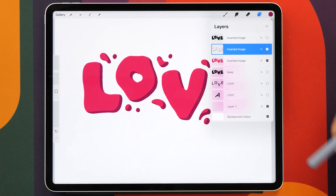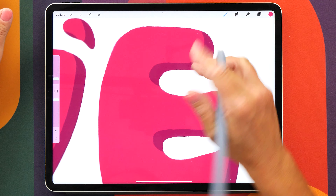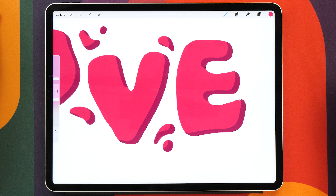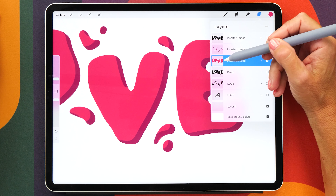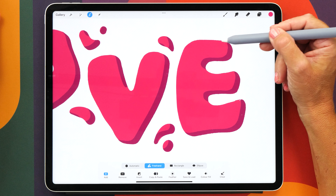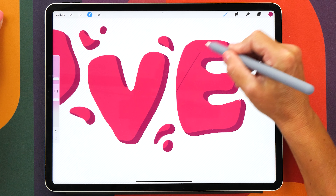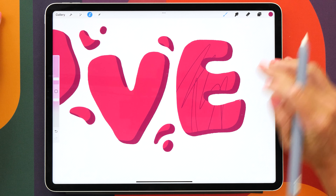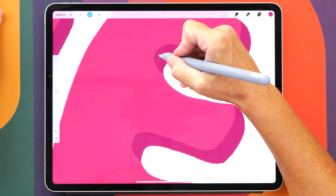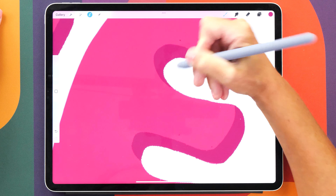Now we're going to turn alpha lock off again because we want to draw on this layer. You can use your script brush again to draw on this and even out the shadows here a little bit. In order to make sure that you're not accidentally drawing outside the lines, we are going to select this layer — tap on the layer thumbnail and tap on select. We see the zebra stripes turning on again. Now if we select our outlines layer and draw on it, you'll see that we can only draw inside these lines. So now we can fix this up and draw in the rest of your shadow like this.